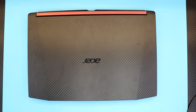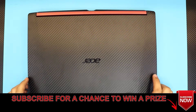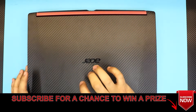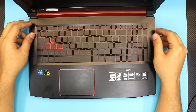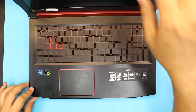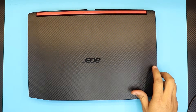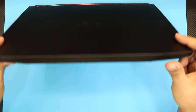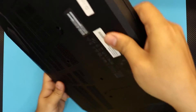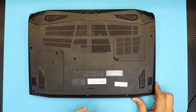Hello everyone, how are you doing today? I'm here with a new video. I have an Acer Nitro 5 laptop — this is a gaming laptop, and this particular model is the AN515-52. It comes with a Core i5 H-series processor and a GTX 1050 Ti graphics chip on the board. What I'm going to do in this video, as you guys requested, is show how to upgrade your mechanical hard drive to an SSD.